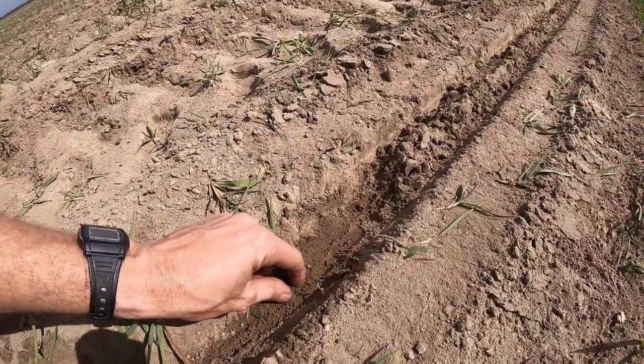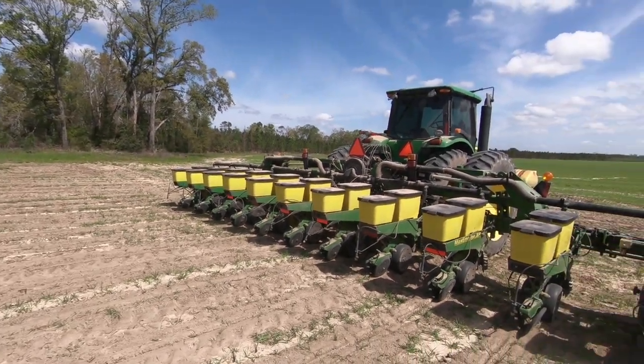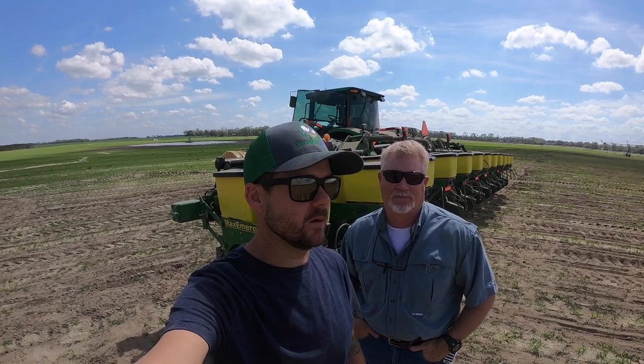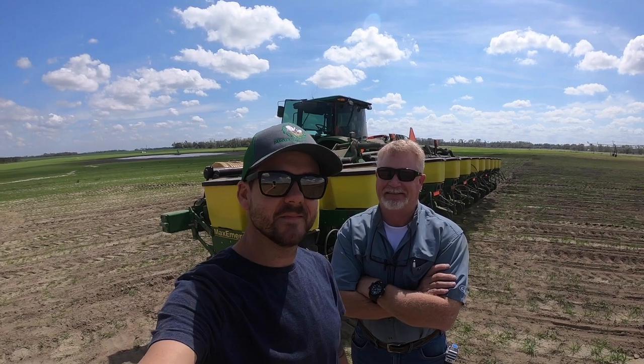This is West Briggs — he's our scout. We just got the corn planter set up. We're doing 28,500 seeds per acre, and West says he believes every single one's going to come up. It looks like good seed, good moisture, perfect planting conditions. Soil temperature is running about 75 degrees today — it's March the 12th, a good sunny day. West helps us out; if we have any questions or problems, he's always there.